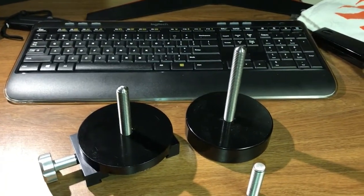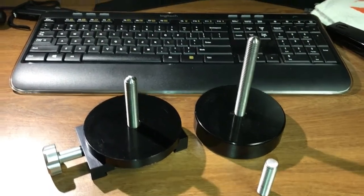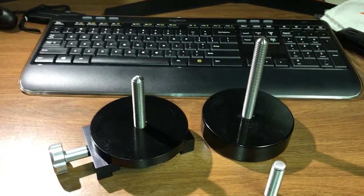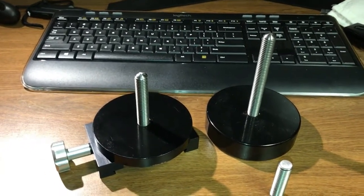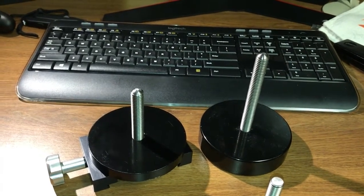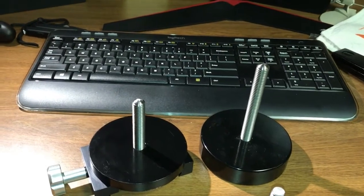These are the counterweights I've been talking about that I want to hang on to the rear of my telescope, underneath the scope, and clamp onto the mounting bar. That will give me more weight in the back and allow me to scoot my telescope up as far as it will go to prevent it from crashing into the tripod legs.